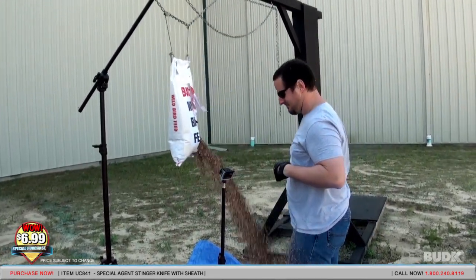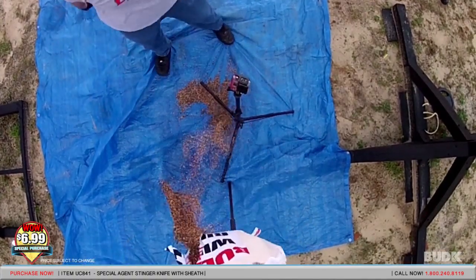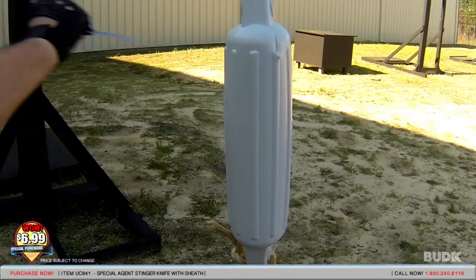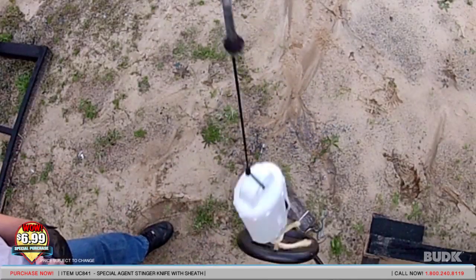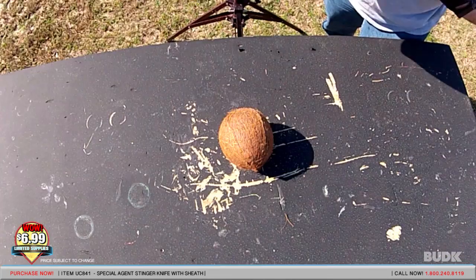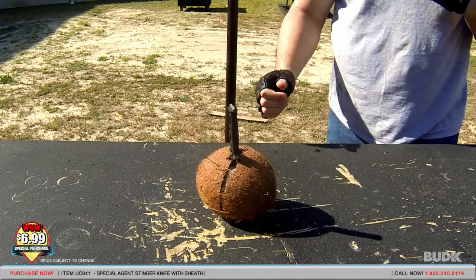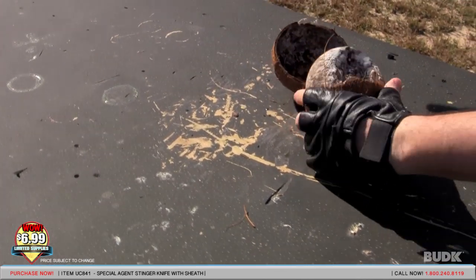Oh wow! That was amazing. That thing really just took it right off, didn't it?